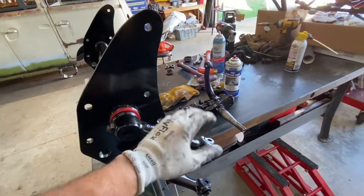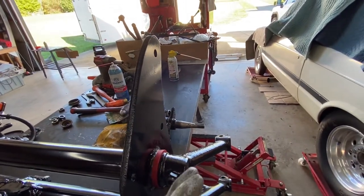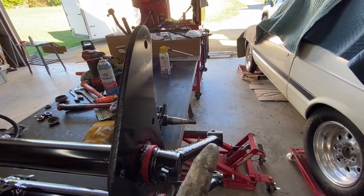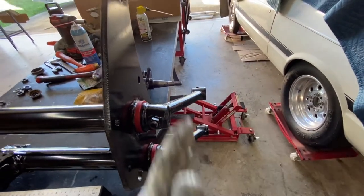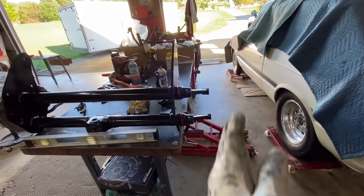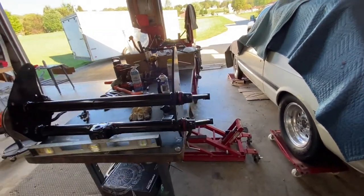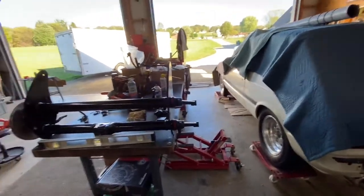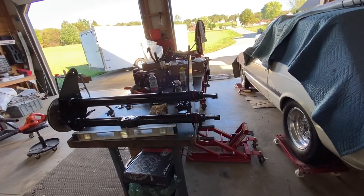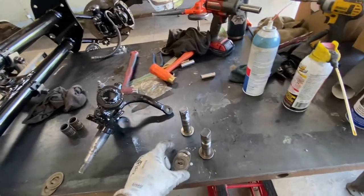I'm going to take you through the journey of how to set up these pins and how to get it level with the right adjustment, so that you have good tracking on the road. It needs to be dead-on level so you track straight. We're going to get it level and straight.